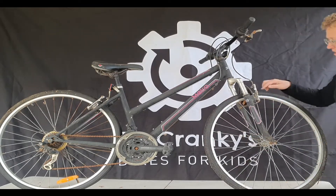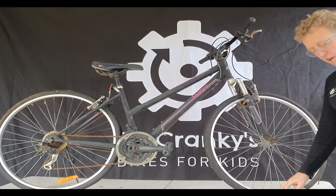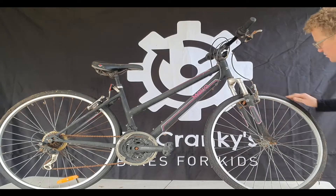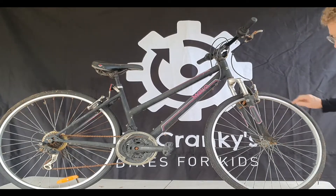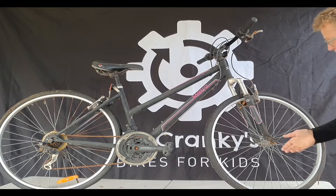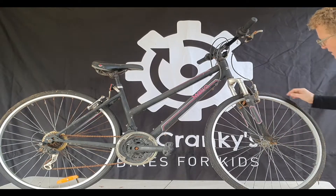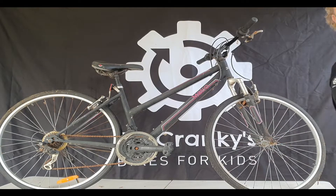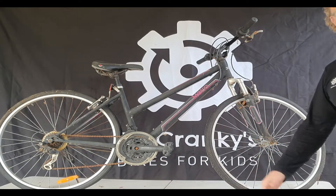Check the tyres. It's okay if they're flat because the tube could still be intact — it's the tyre that's going to cost you. Check that there are no major rips or splits in the sidewall. If you can, pump it up and see if it holds air and if there are any splits. A front wheel is going to cost about $100 to replace, and tyres are around $20 to $30.